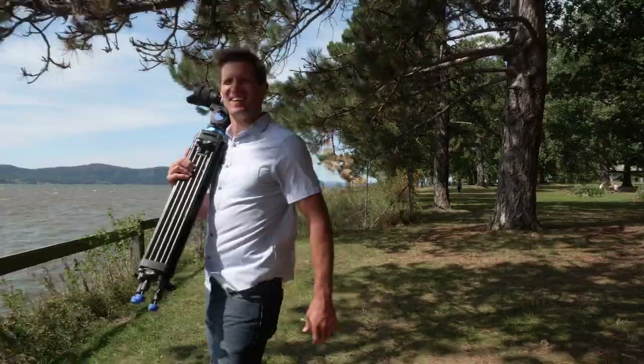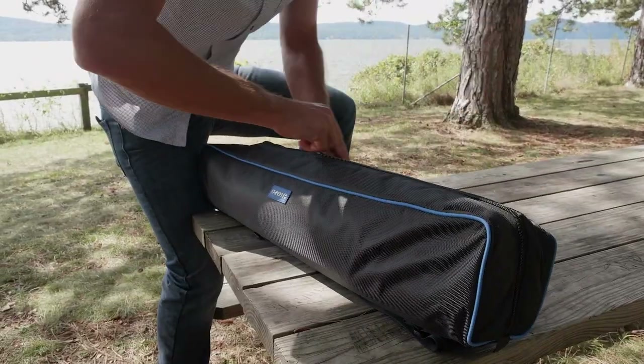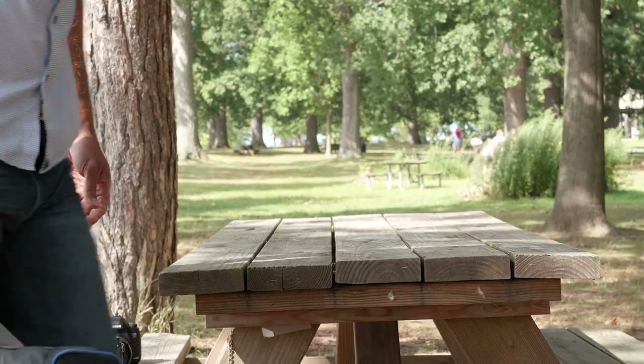When folded up, these tripods are easy to transport. And when it's time to pack up and go, just throw your kit in the included padded soft case and you're on your way.